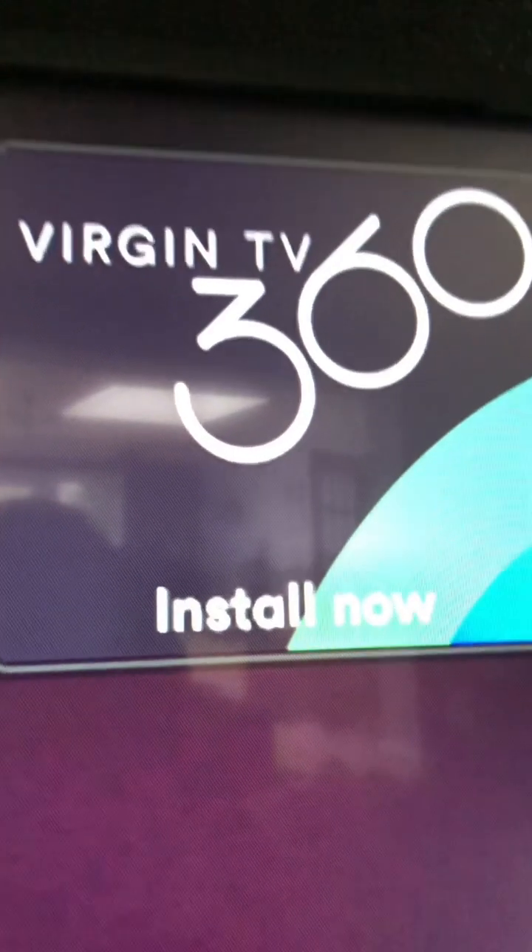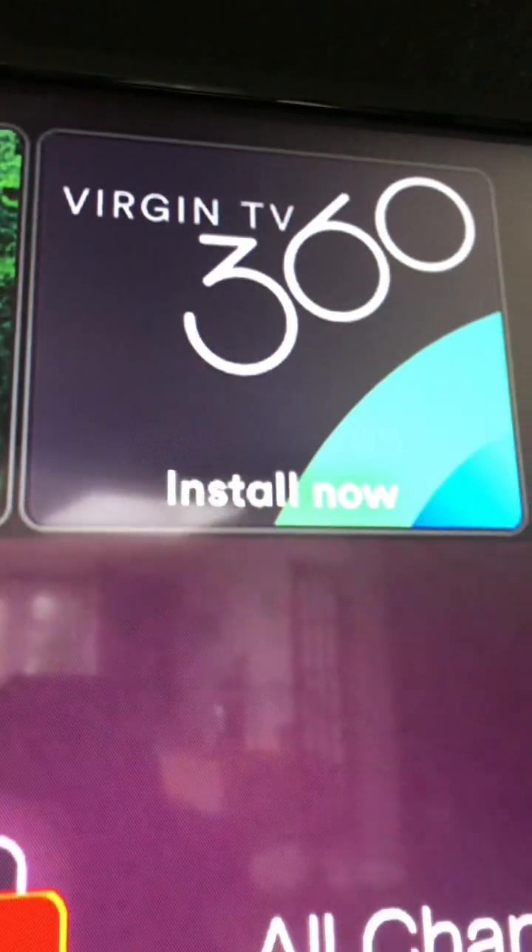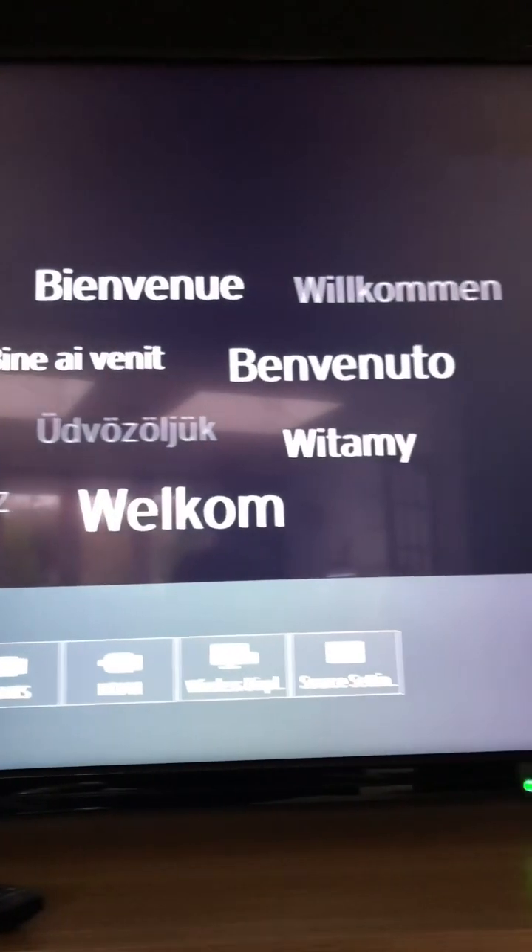Well, do not panic because there's a really easy way to install this software update. All you need to do is turn off your V6 box at the wall for a few seconds, hold down the minus button — this minus button right here — turn it on, and keep that button held down until the welcome screen comes on like this.